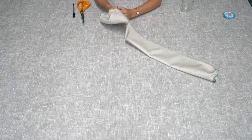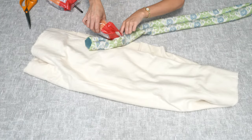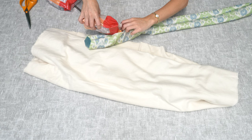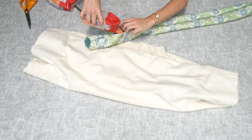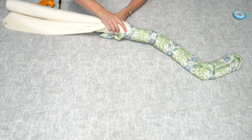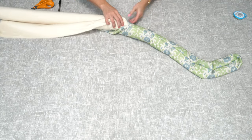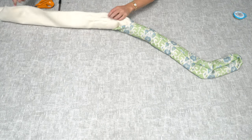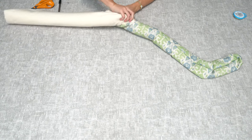Now that you've stitched both ends, turn the draft excluder right side out. Next, fill your draft excluder — ideally you want to use something heavy such as weights, gravel, rice, or lentils. I'm also going to use some curtain interlining which I'm going to roll up and feed inside. You could also use fabric scraps or hollow fibre filling from craft stores — basically anything soft that can go on top of the weights.